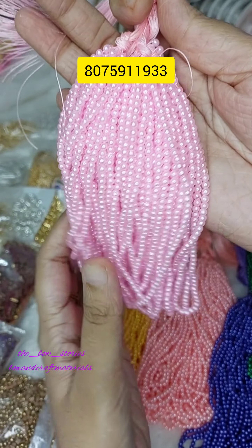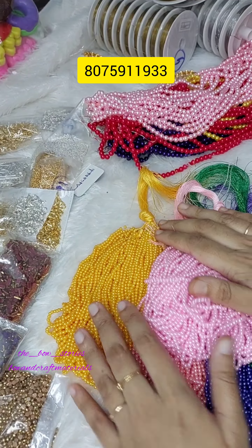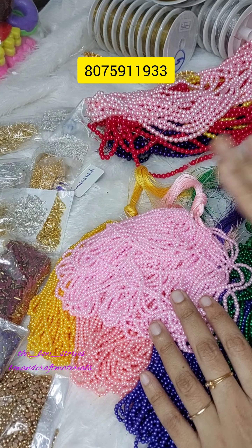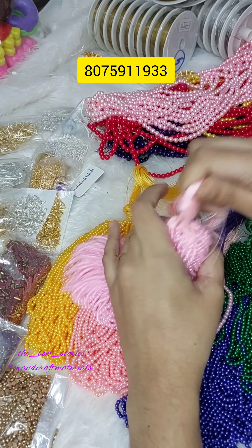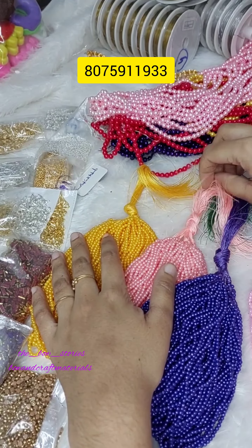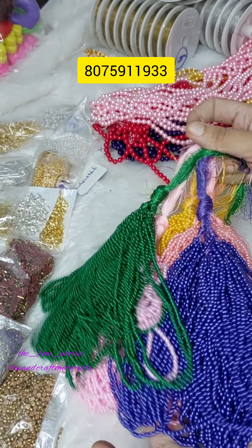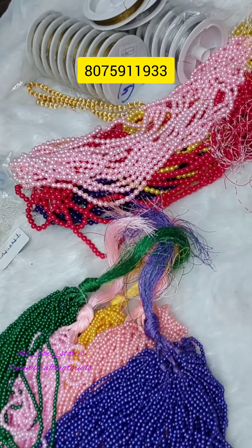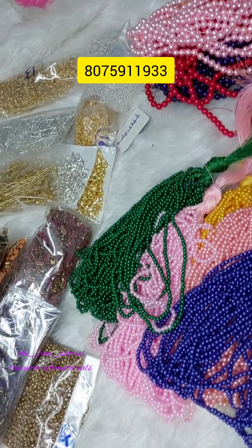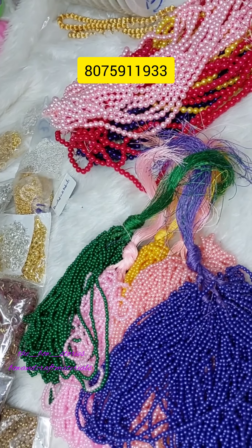We have a bottle green and a baby pink. In the 3mm, we have a dark yellow shade. In the 2nd string, we have a red line — also in 2mm we have a red line. We will also see the yellow shade color. We will have another 4mm and in the 2mm, we have a double-polished bead.